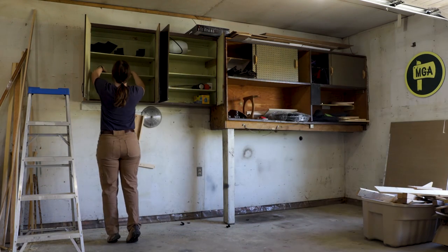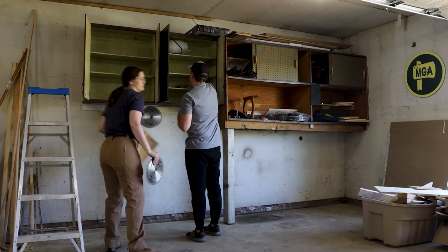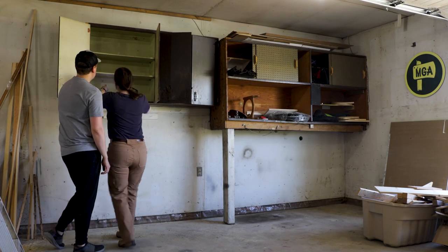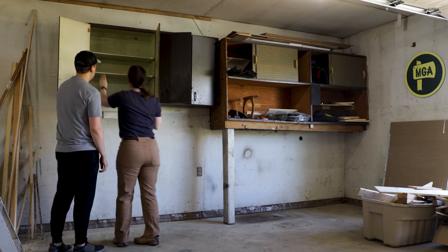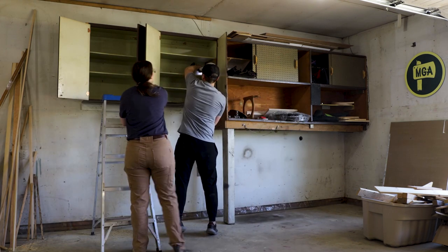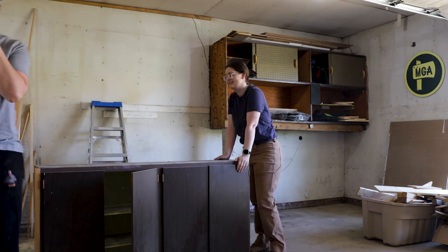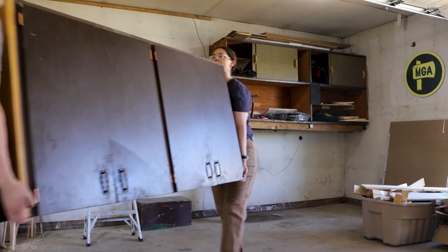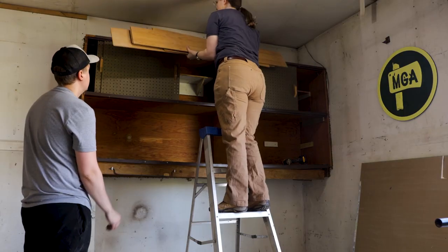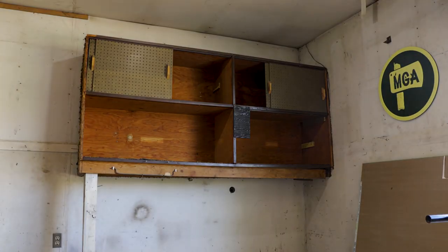We started by taking off the existing cabinets on this wall because they really weren't working for me. The first one was pretty easy to remove once we found all of the hidden screws. The second behemoth of a cabinet wasn't quite so simple — it was secured with nails, so our only option was to demo it right off the wall.